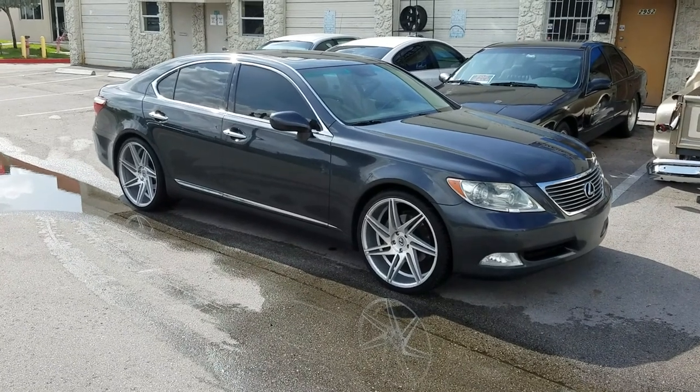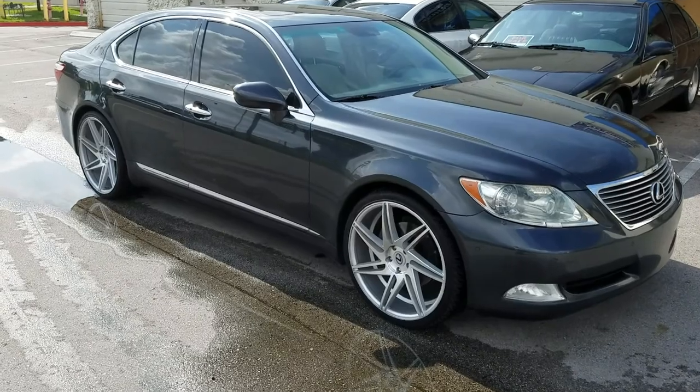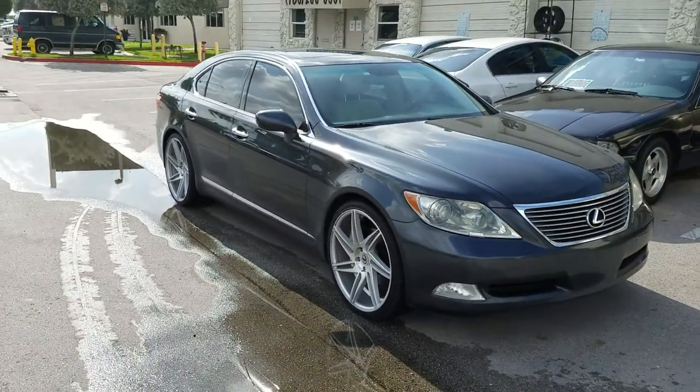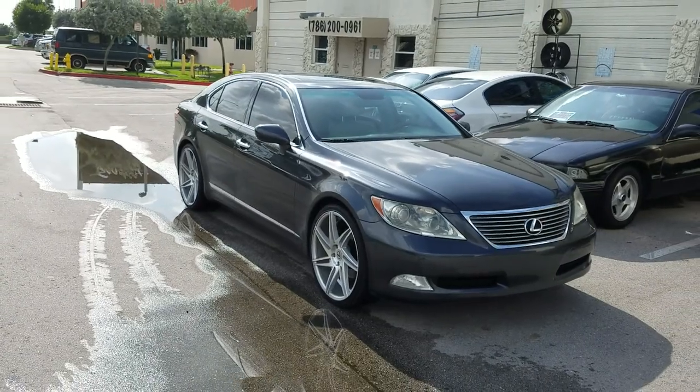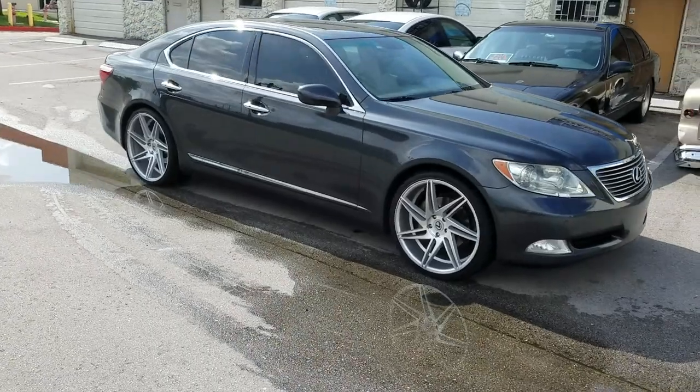Right now we are looking at the Black Diamond VD1 22-inch LS460 Silver — 22x9 on the front, 22x10.5 in the rear. Got the 255-30-22 in the front, 295-25-22 in the rear.